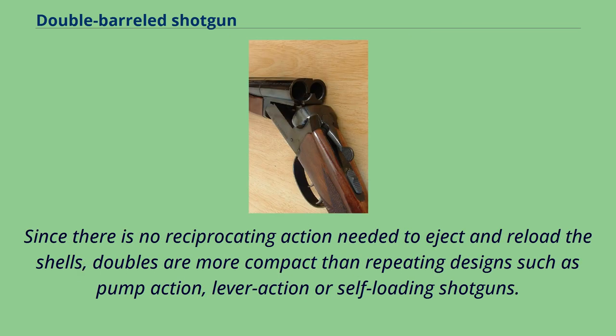Since there is no reciprocating action needed to eject and reload the shells, doubles are more compact than repeating designs such as pump-action, lever-action or self-loading shotguns.